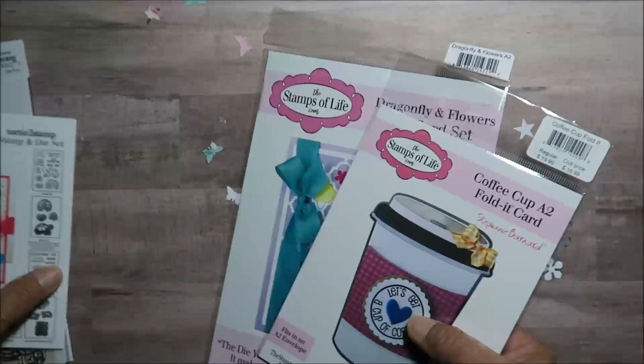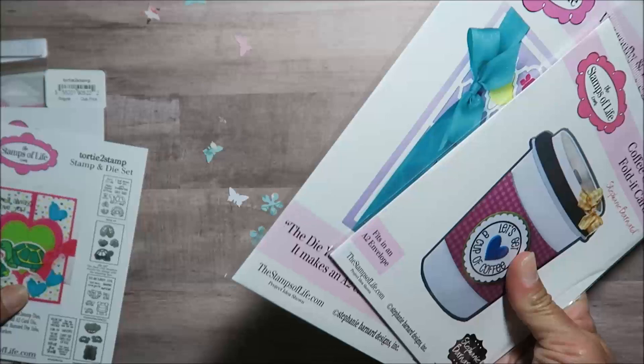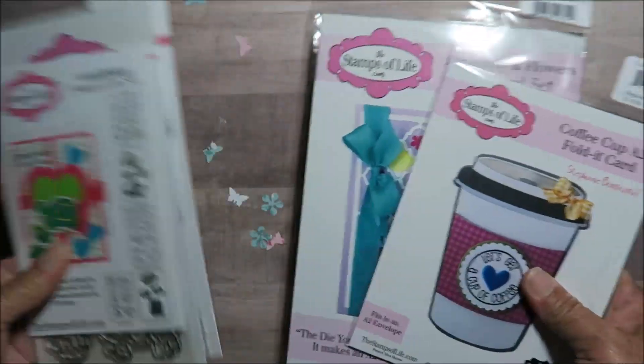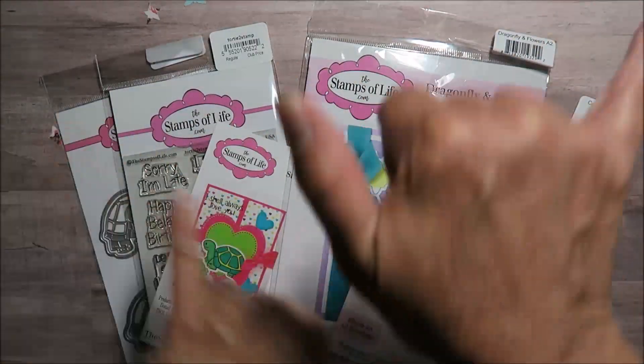So yeah, these are my haul and my club kit. Hope you guys are having a great day, and until the next video — shakas!